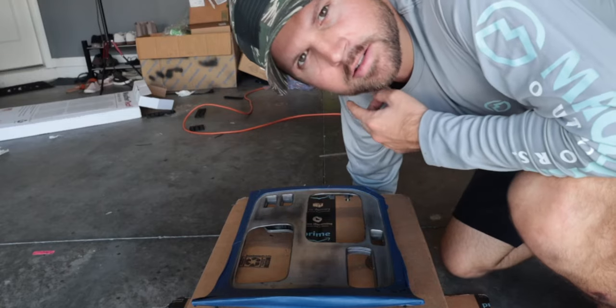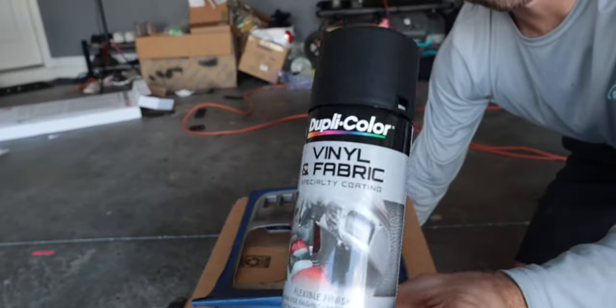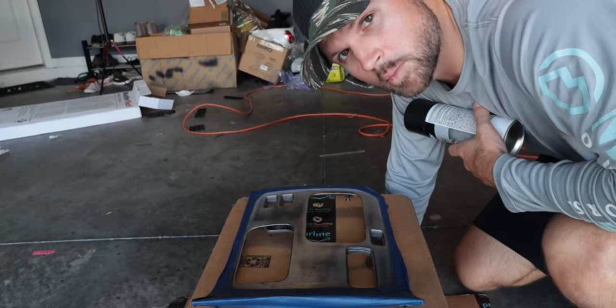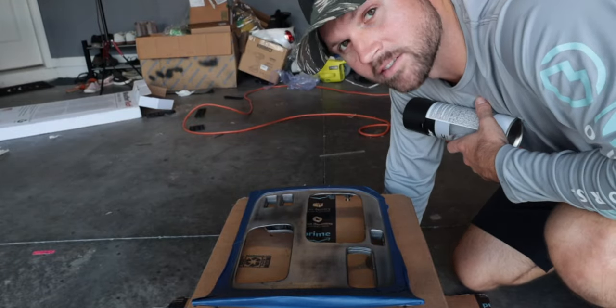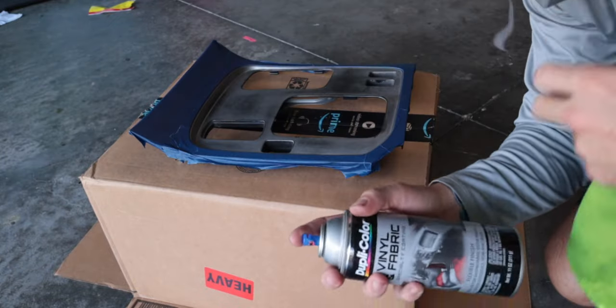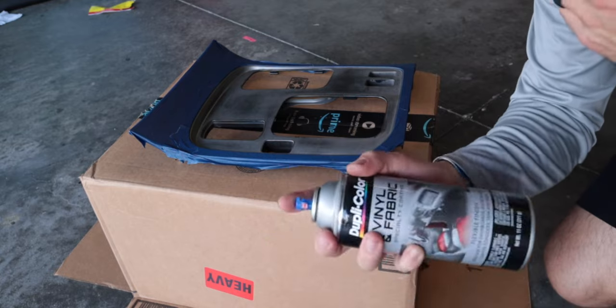Please disregard the messy garage — I've been a bit busy. So this is what I'm going to be using: Dupli-Color vinyl fabric interior spray. Make sure you're wearing a respirator for protection and get to spraying. Also throughout spraying, you want to make sure you clean the nozzle off a little bit so that way it's always fresh.